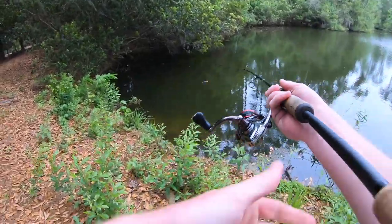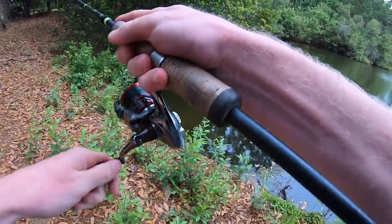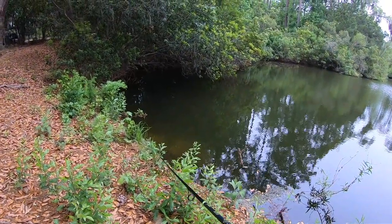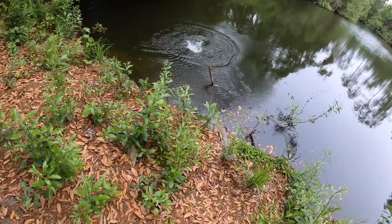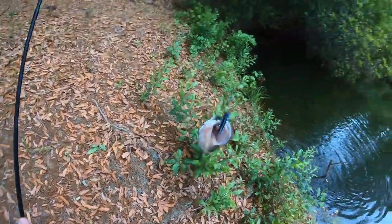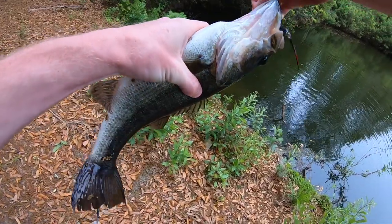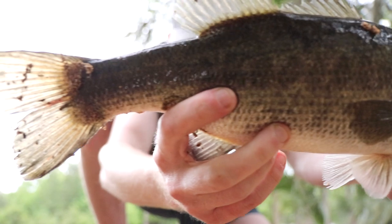Coming up on pond number two — let's see if we can't get one first cast up in this tree corner. First cast, let's go — smoked them! I was getting a little worried we weren't gonna get a fish that first cast, but that spot's usually pretty hot. Fish number three — absolutely smoked the homemade popper.